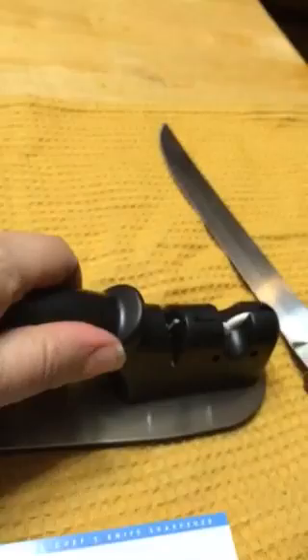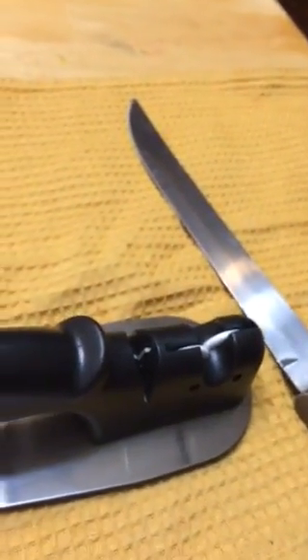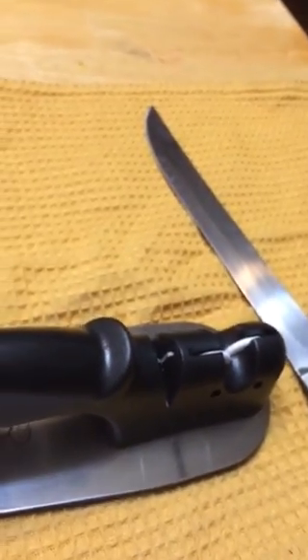It does have a high quality plastic handle and a stainless steel base. This sharpens to a professional finish and is recommended and approved by chefs.